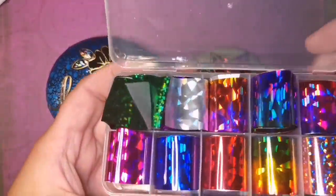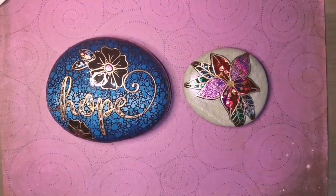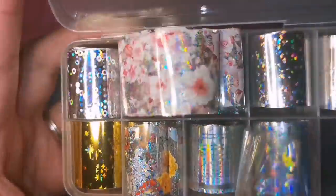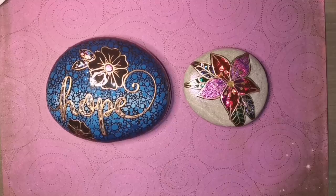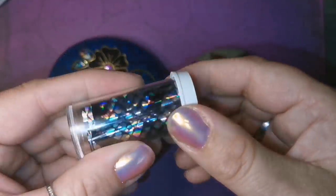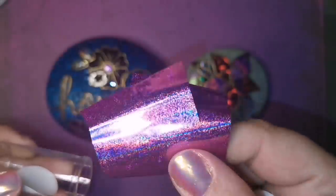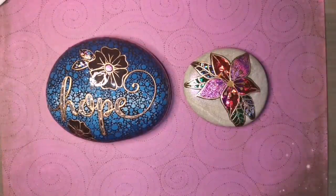It comes with two bottles of glue and two little cases of nail foils. Some of them are holographic and clear, and the others are very colorful and sparkly. There are a lot of different foils to choose from if you go on Amazon.